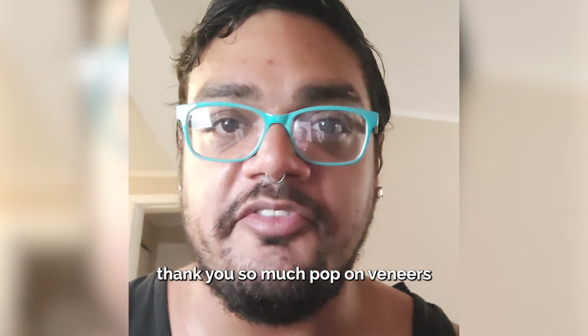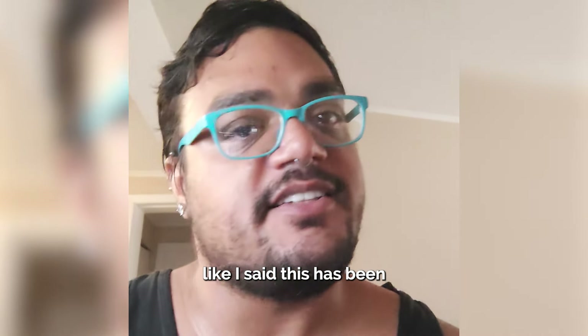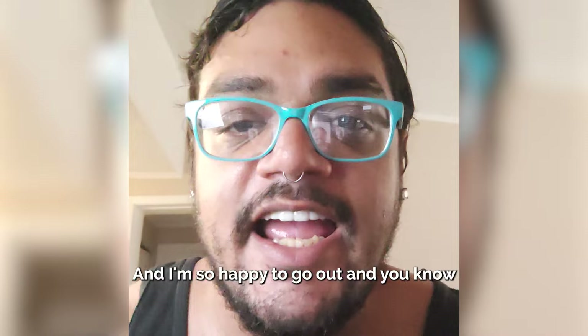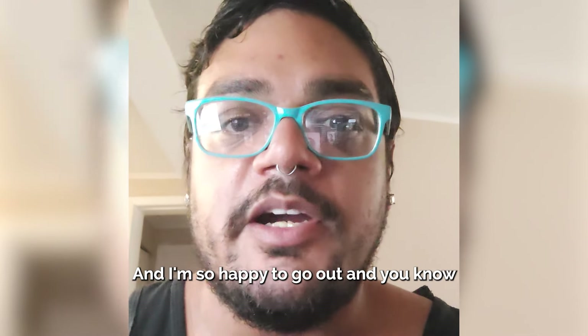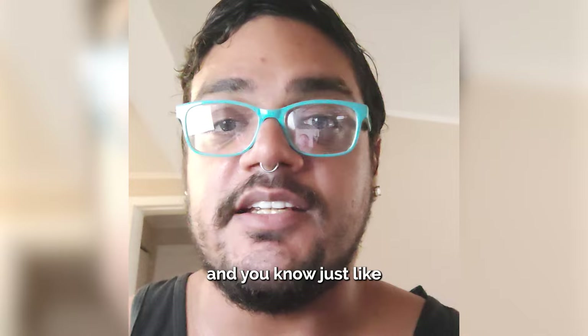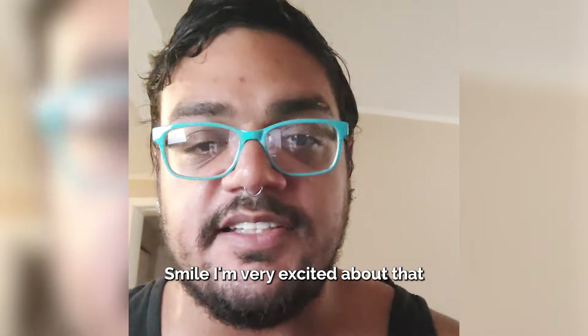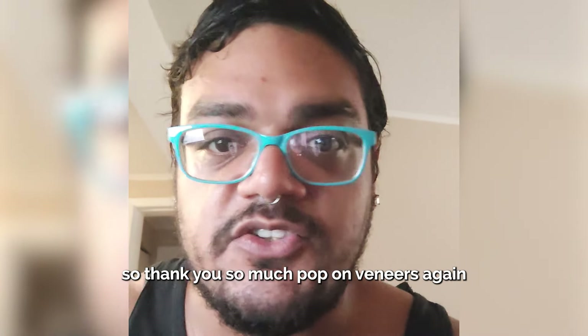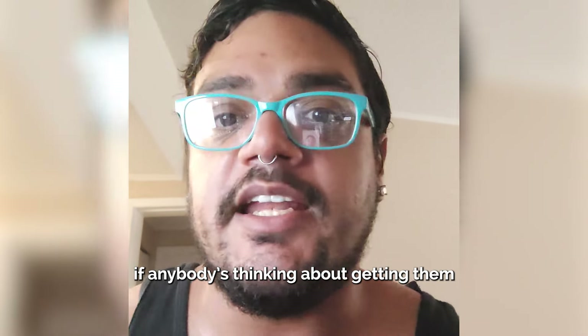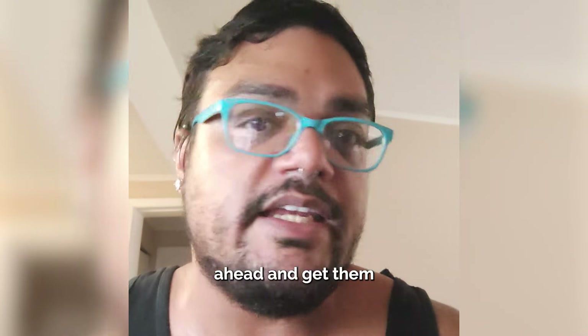Thank you so much, Pop On Veneers. This has been honestly a life changer for me. And I'm so happy to go out and use them, and just be myself again, smile. I'm very excited about that. So thank you so much, Pop On Veneers. If anybody's thinking about getting them, I would go ahead and get them. They're a game changer.